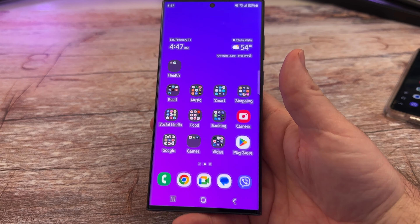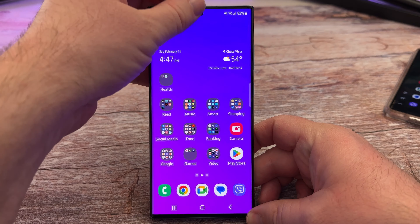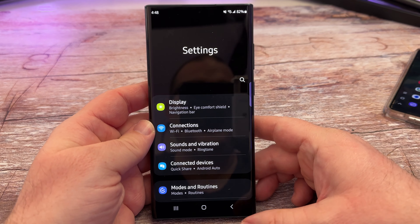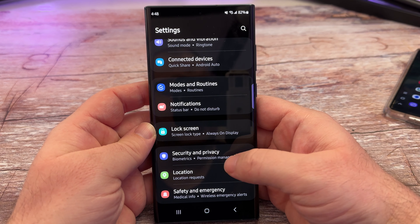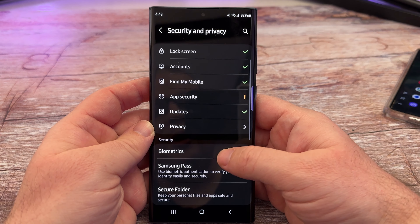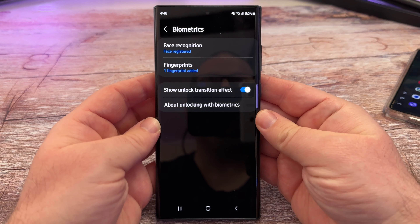First on the Galaxy S22 Ultra, go into Settings. Swipe down and hit the gear in the top right to go to Settings. Next, go into where it says Security and Privacy. Tap on that, then scroll down a little bit and you're going to see Biometrics. Tap on Biometrics and then you're going to see Fingerprints.